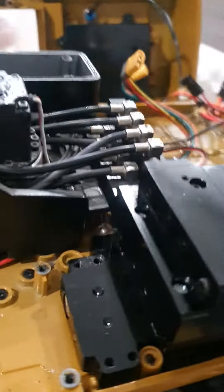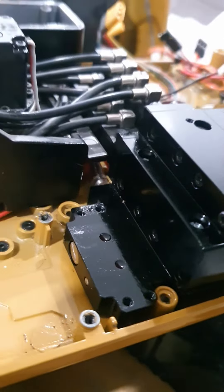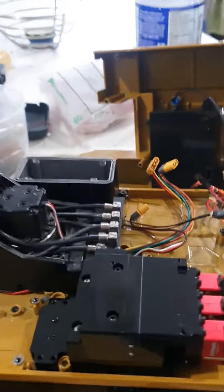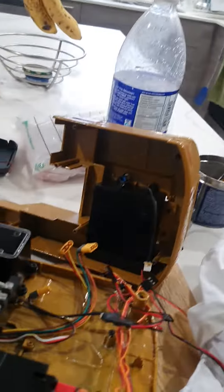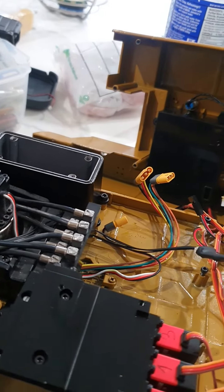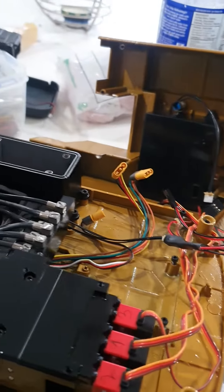Hello RC fans. I was cleaning up the Kabolite 336 CAT excavator and noticed it was leaking around the bolts that hold the body to this. Before I fully dismantled it, I decided to run a quick diagnostic to see where the leaks were coming from.